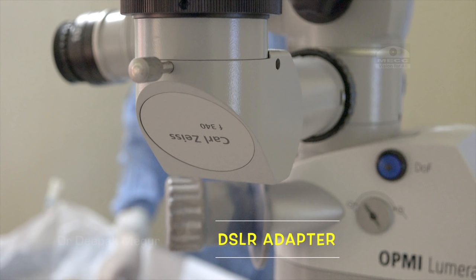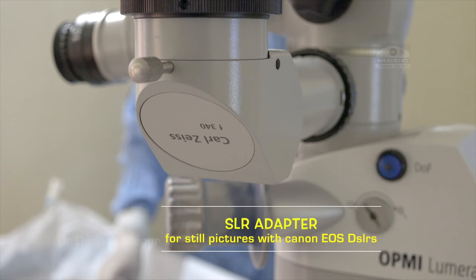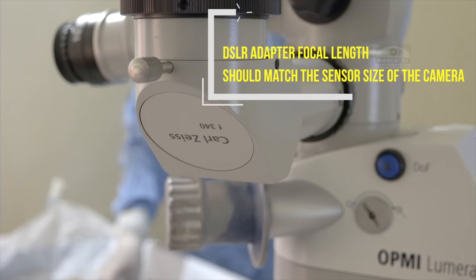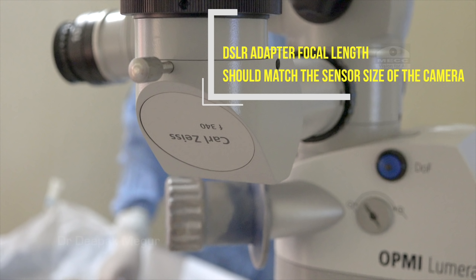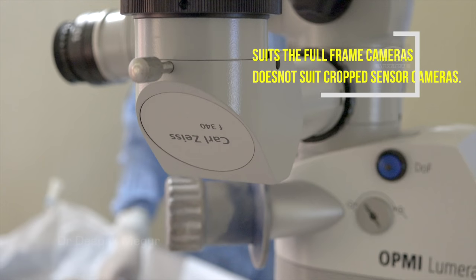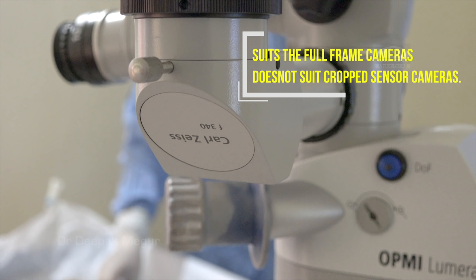Zeiss has this adapter but never markets it, and many of its executives are not even aware of its existence. Traditionally it has been thought that it is only for taking still photographs with Canon EOS DSLRs. But the key point is that the focal length of the glass inside this adapter — which is 340mm — has to match the sensor size of the camera. By trial and error I found that this focal length matches full-frame cameras and not APS-C cameras, because the image gets significantly cropped. So if you have a full-frame camera, it fits very well.